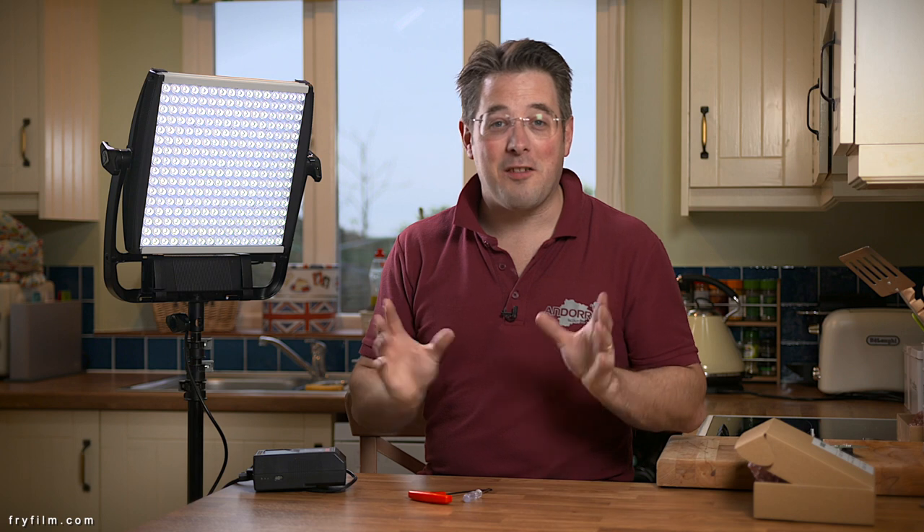Light panels, Astra 1x1, big old LED lights. They're absolutely fantastic. We love them for all different situations.